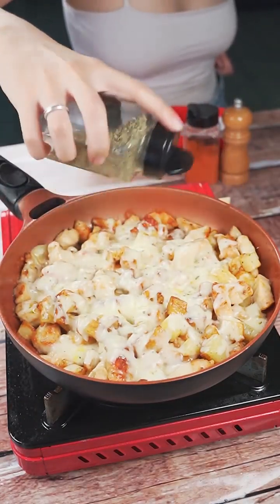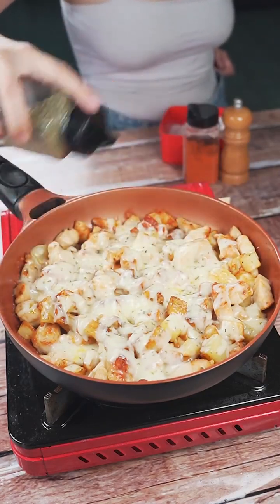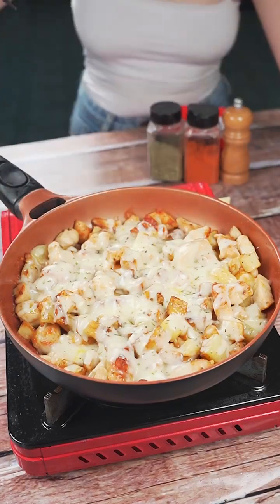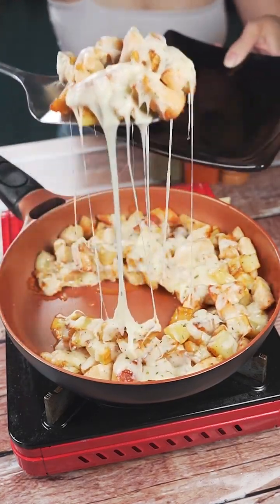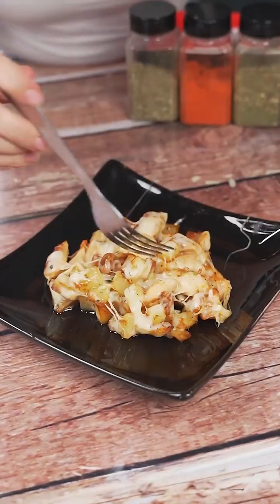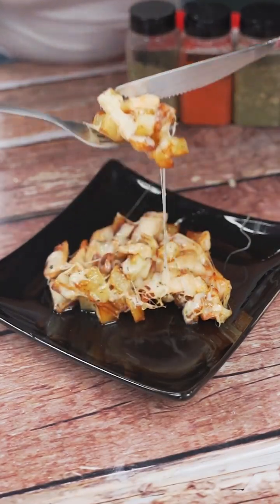With this, we will have our recipe ready. I'm sure you will be surprised with the result as soon as you make it at home. There is no reason not to experiment — it is very easy and practical to prepare. I hope you enjoyed this recipe. Thank you so much for watching this video. I'll see you in the next video. Bye!